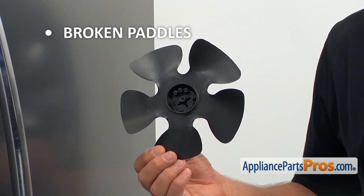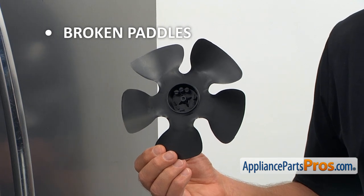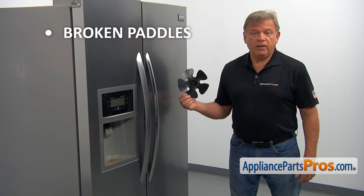So, if you hear any strange noises coming from the back of the refrigerator, don't waste time. Check and replace the condenser fan motor blade if needed.